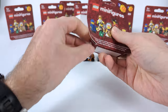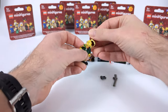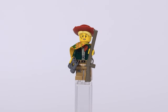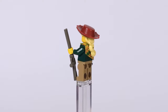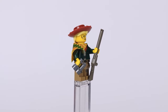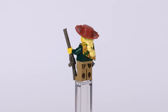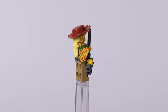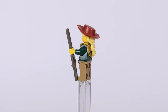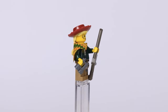Moving on to figures more related to an actual Western town, first in line is a female bounty hunter. She's dressed in dirty pants from chasing all her bounties, a head piece with matching mud spots on her face, a green jacket topped with a piece of poncho, and a hairpiece with a hat taken straight from Toy Story. As for accessories she has a pair of binoculars for hunting down bounties and a long rifle in the other hand, just in case her target wouldn't go down freely.